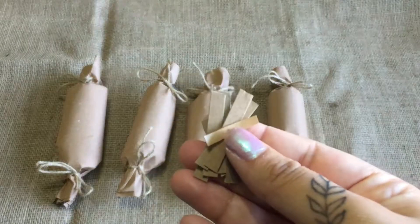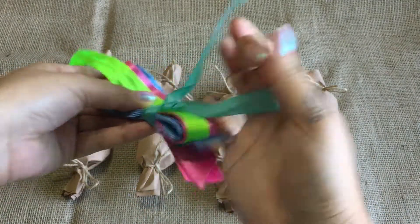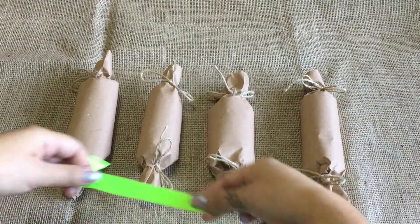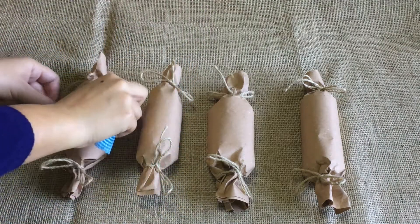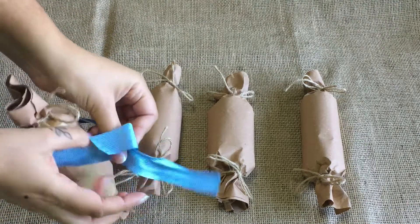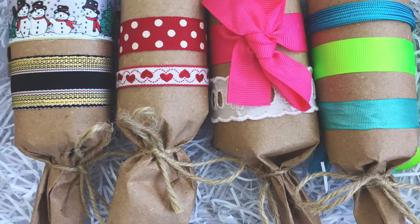Don't forget to recycle. Now it's time to decorate! With your kit you'll be given a random selection of ribbons to decorate with. The paper is also suited for drawing on and collage — you can also stick stickers on there too. Here's an example of what your crackers might look like when they're done.